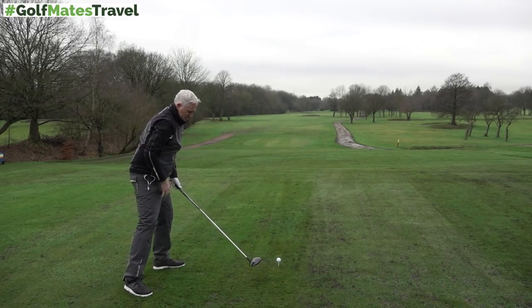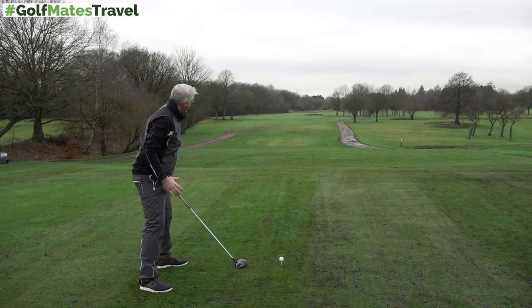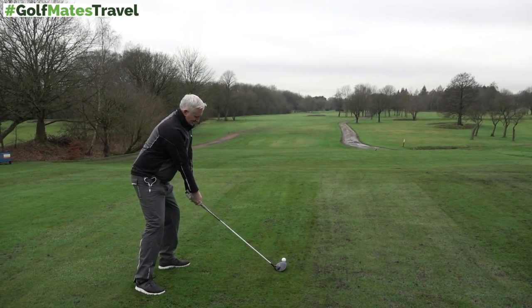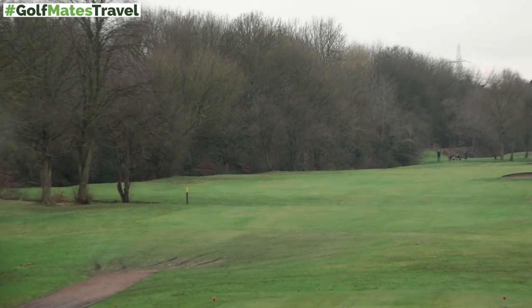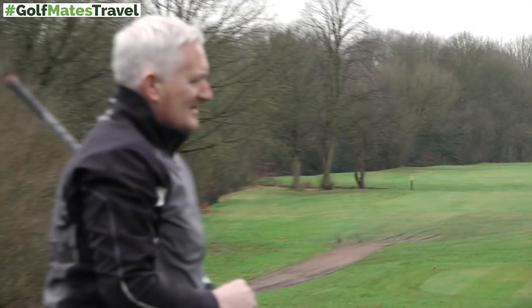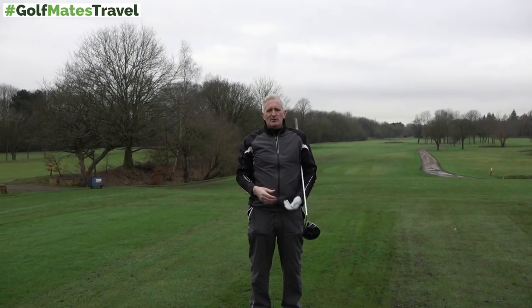Setting up as normal and then just sitting everything back — it's almost like you're turning it out, flaring that foot out a little bit, and everything else stays the same. Nice and smooth. That gives you that extra little bit of time, extra little bit of turn, extra little bit of power.